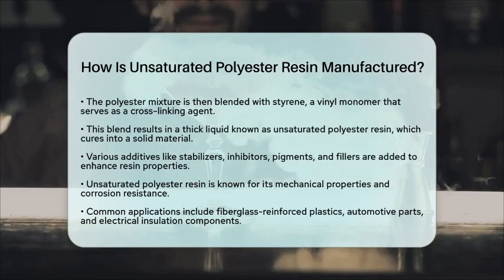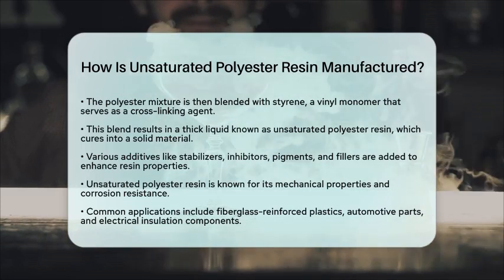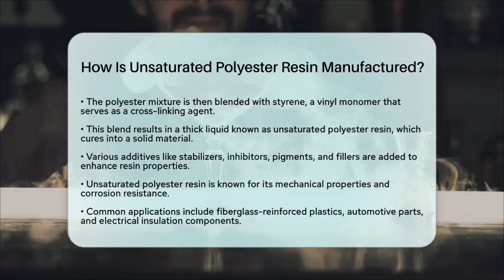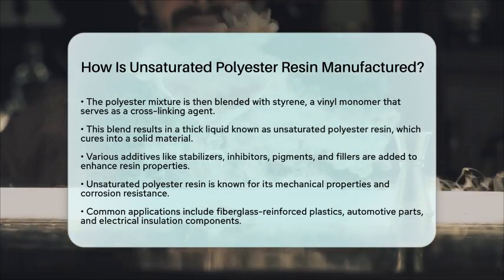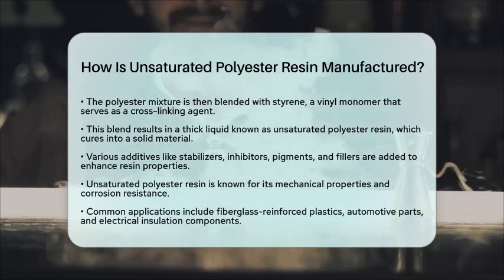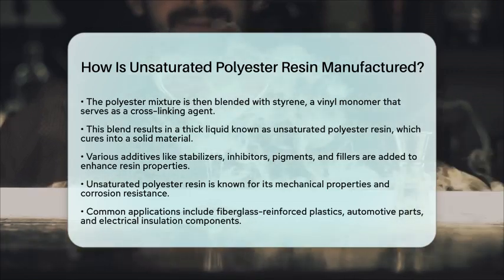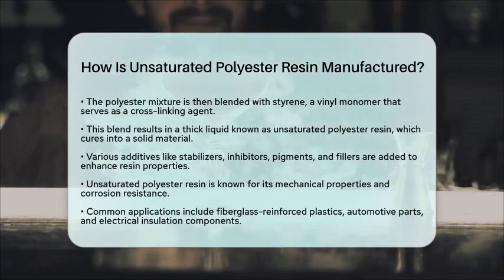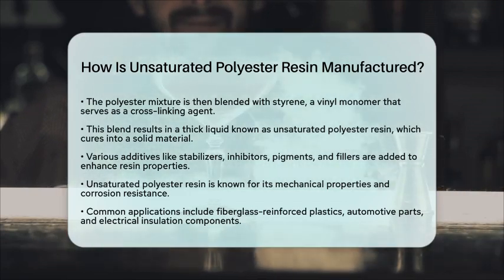Understanding how unsaturated polyester resin is manufactured provides a glimpse into the world of polymers and materials science. This knowledge is essential for students and professionals alike, as it shows how materials are designed and utilized in various applications. The versatility of unsaturated polyester resin makes it a key player in modern manufacturing, showcasing the importance of chemistry in everyday life.